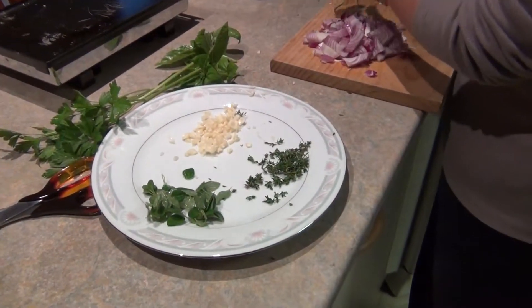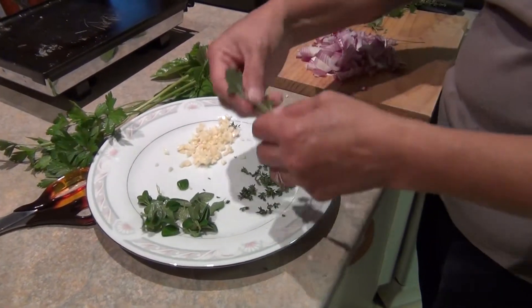You know what, we're the only one that does spaghetti like this. The other spaghetti they only put tomato sauce.